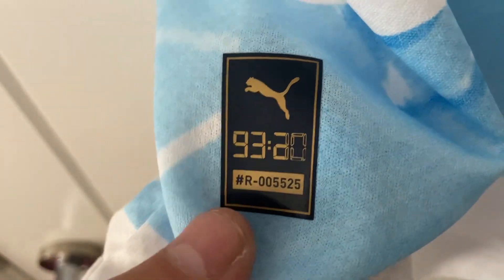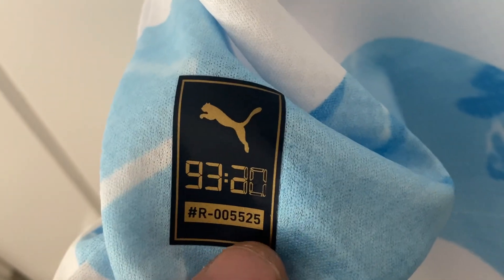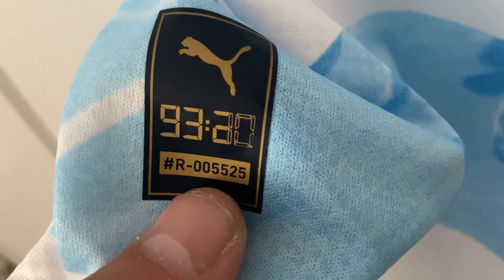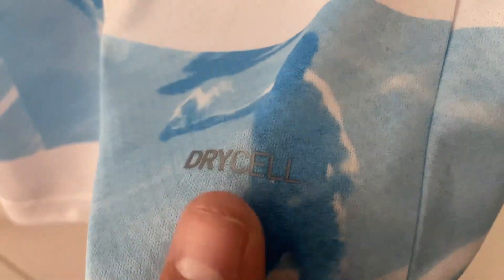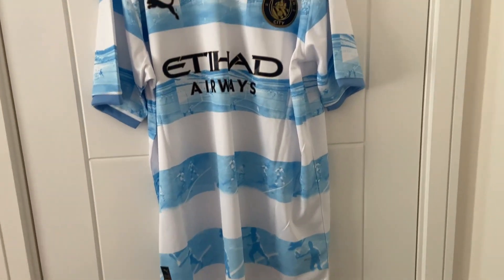Underneath the arm looks absolutely fantastic, likewise on that side. At the bottom of the shirt we have a Puma 9320 and then a code which I'm not really sure what it means — worth checking. On this side we have the Dry Cell logo. I'm just going to zoom out again just to take it in, because I think this shirt looks absolutely outstanding.